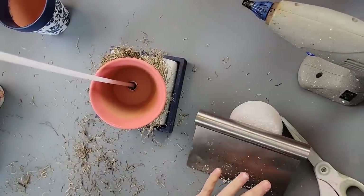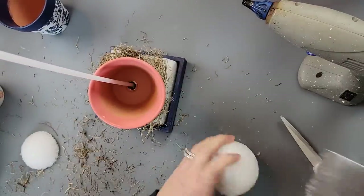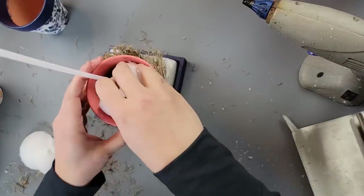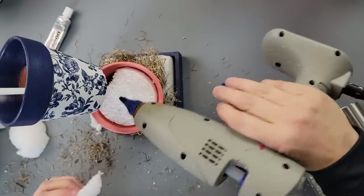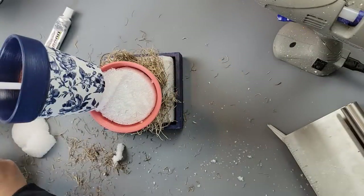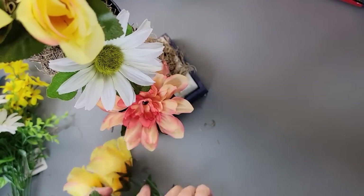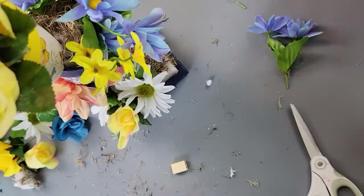I kind of got this idea from something similar I did last summer with bigger pots outside — they were all at different angles and looked so cute. But it just wasn't working here. I stuck the other pot in crooked and used more styrofoam to help it sit in place, covered it with moss, but when I added the next one it would not stay. So I ended up taking it all apart and laying the bottom one flush instead.